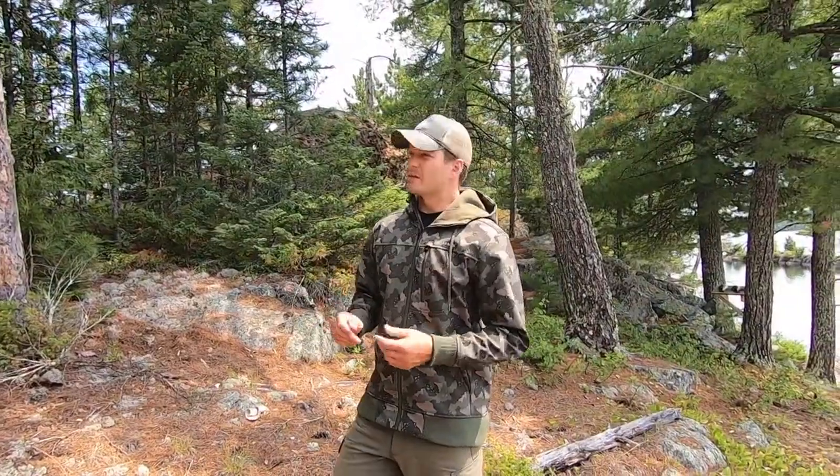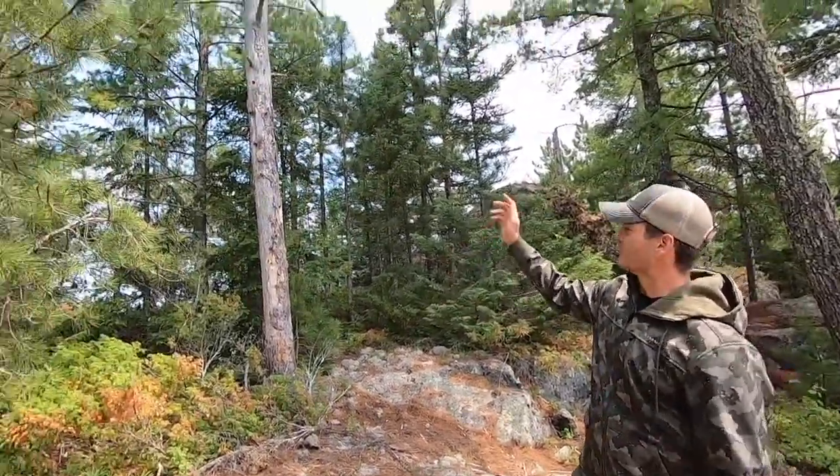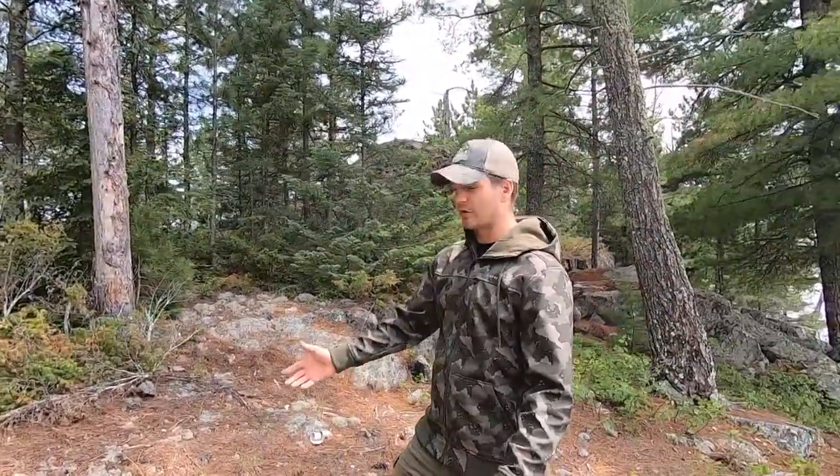One key thing about using deadfall is you're not stripping fresh trees of their wood — you're not killing them or causing damage you shouldn't be causing. The only thing we're leaving here is our footprints once we're done, and that's what we're trying to do. It's nice to have lots of deadfall like this. You can see this one — people have already stripped the bottom branches off and used them as firewood, but there's so much around here.